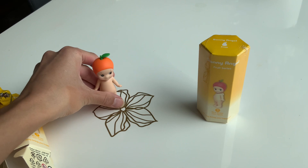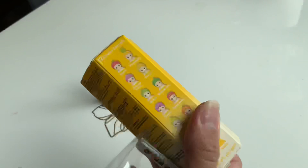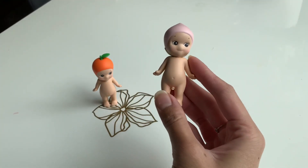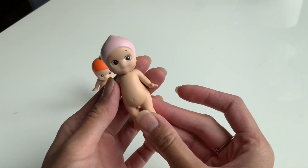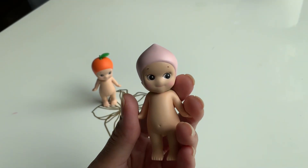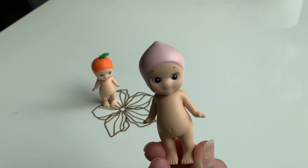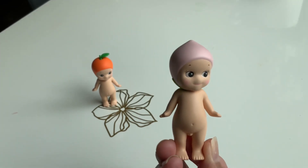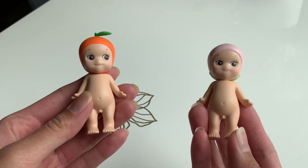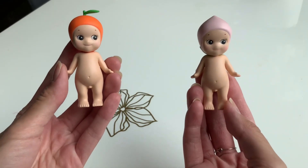The next one I unboxed was the peach — a cute little peach. These figurines are super adorable. And the back, of course, always has its cute little angel wings. This is the first two figurines I got from the series. I did not get the mystery ones, but I'm totally happy with what I got.